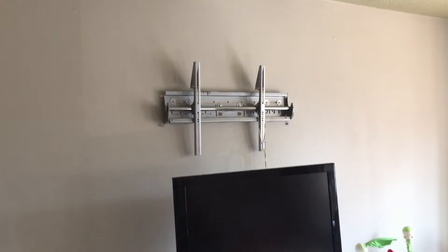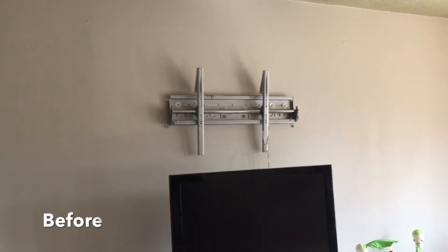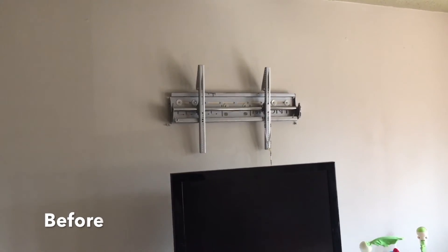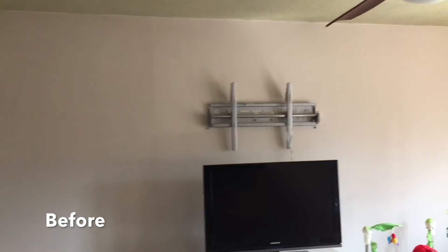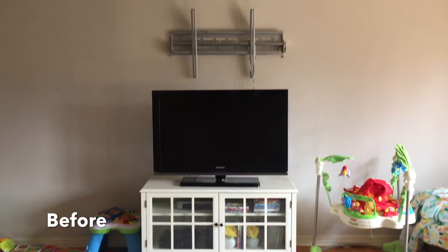Okay, so this is going to be the before. We are going to put a new shelf there, right where that stupid TV mount is. Kind of a different angle, but this is the before.